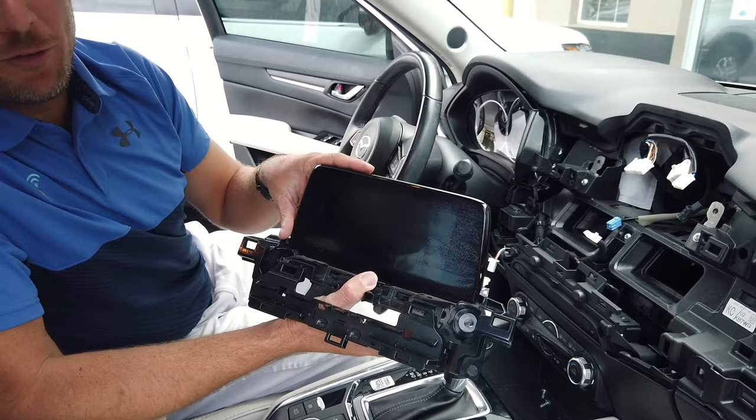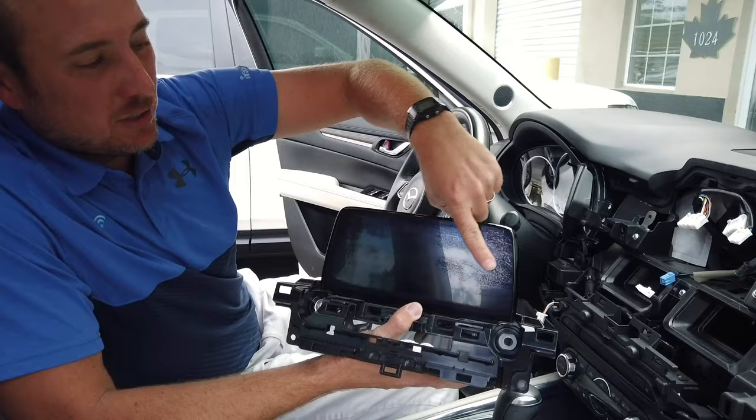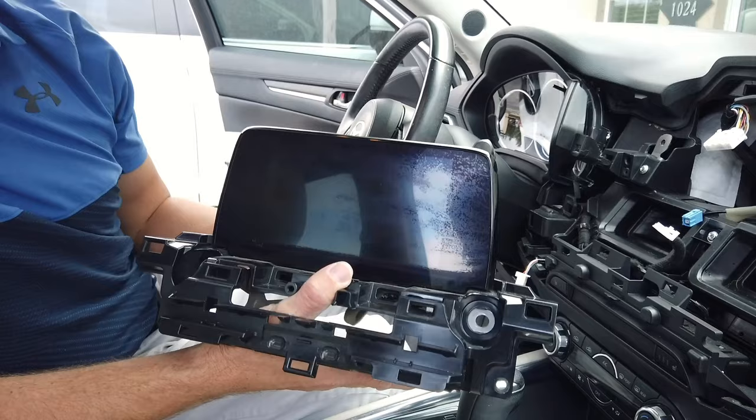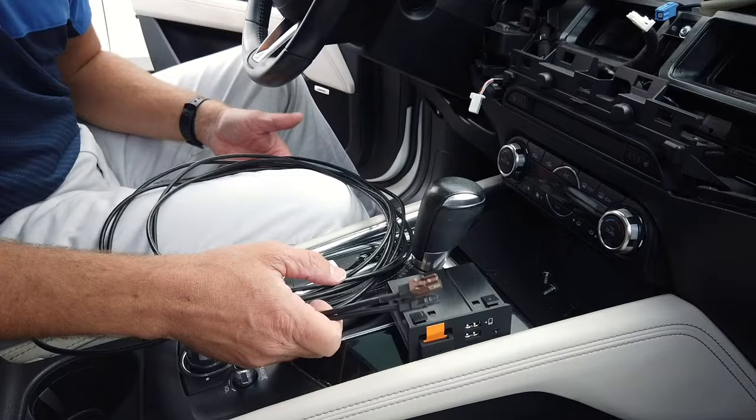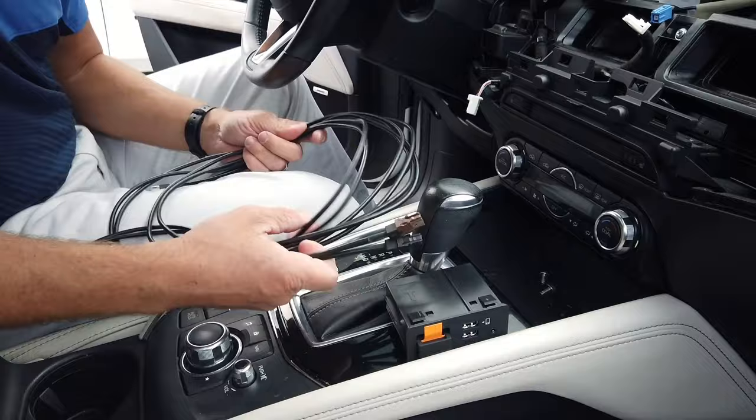Something I wanted to note — infotainment offers replacement screens. A lot of you with Mazdas will notice some imperfections to the screen over time. This is something we repair all the time at infotainment.com, so just a little plug for our service department.